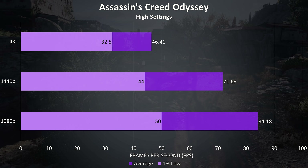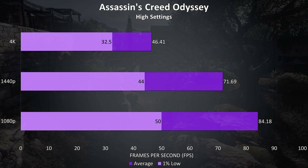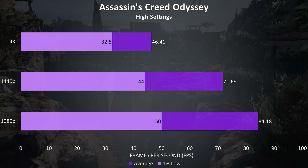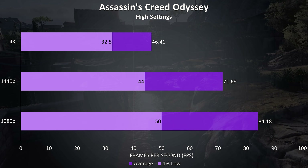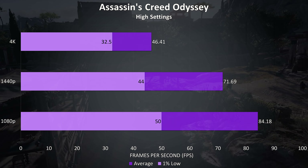Assassin's Creed Odyssey was tested with the built-in benchmark, so you can compare these results with your own as it performs the same test run. This game doesn't really need a high frame rate to play, so shouldn't go too bad at 4K, though you could of course lower the settings further too.